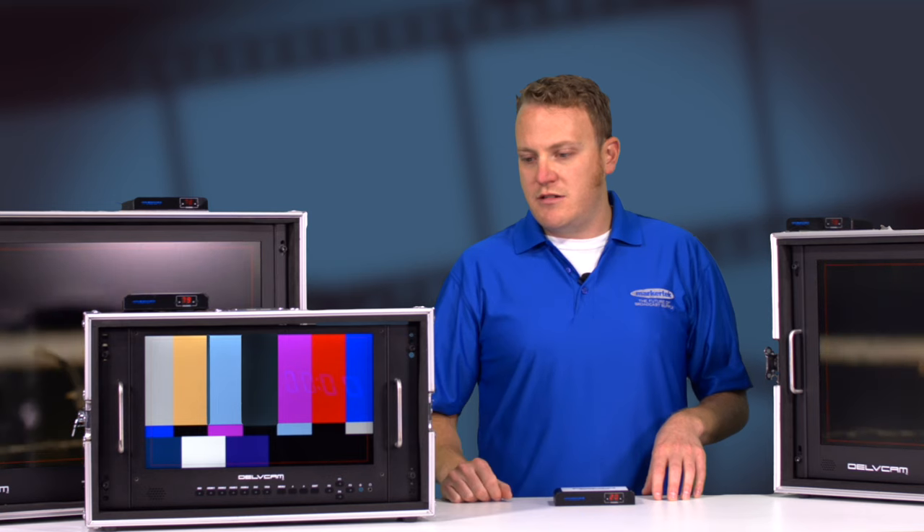We have a simple setup right now using two sources: an HDMI generator and also a simple media player. And then to distribute it to the monitors we have here, we have a couple splitters and combiners for regular RF cable.